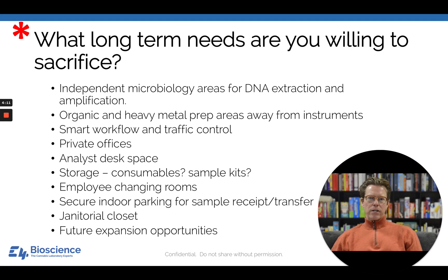Employee changing rooms: cannabis is a little stinky, and some employees like the option to change out of their day clothes and wear laboratory clothes that can be laundered. Another benefit—more common in cultivation—is that your clothes carry microbial contaminants. By requiring people to change, you are less likely to have a microbial contaminant false positive.